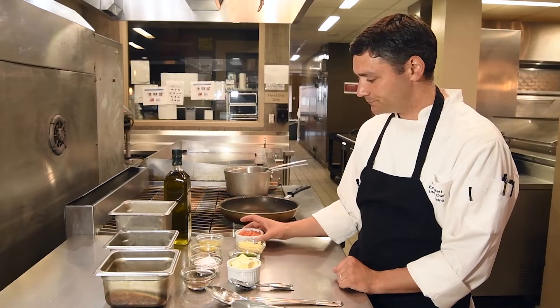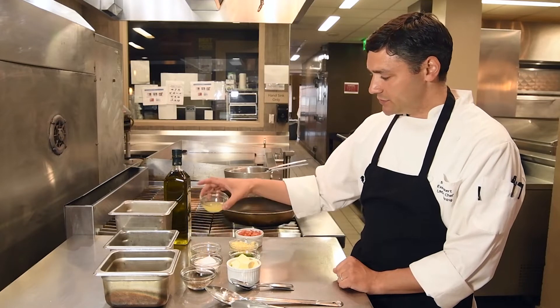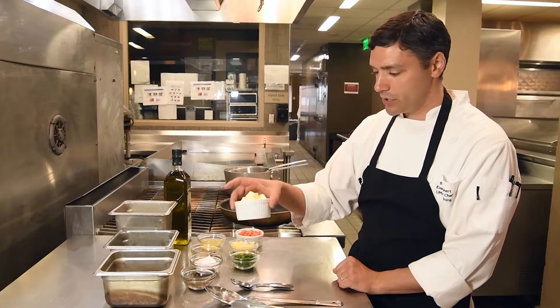Some fresh diced tomato, some fresh chives, lemon juice — fresh squeezed — and some butter.